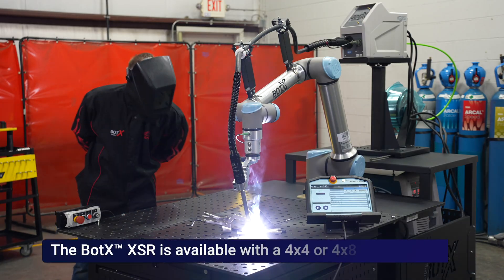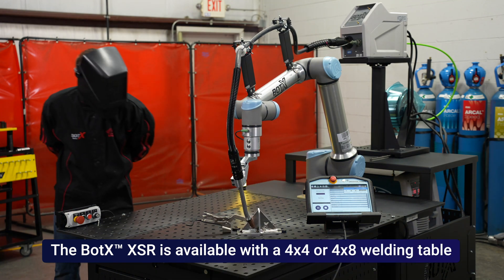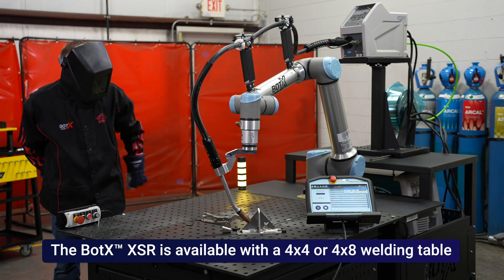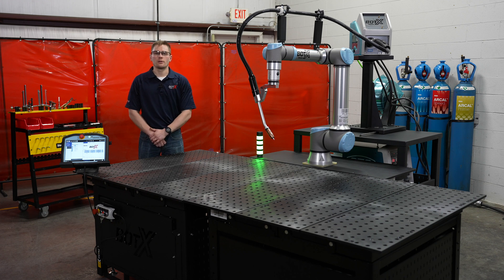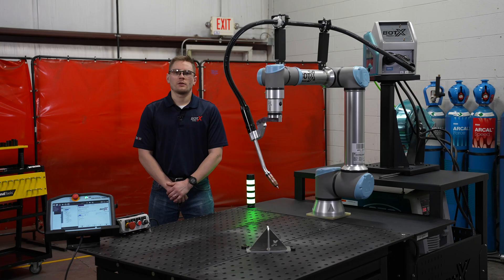The 4x8 still has the same features with the nitrided tabletops and the 5/8-inch holes spaced every two inches. Whether you have a higher demand for part production or a larger platform for your parts to sit on, the 4x8 is a solid solution. Utilizing the OTC Welby platforms, the XSR delivers consistent, effective weld profiles.